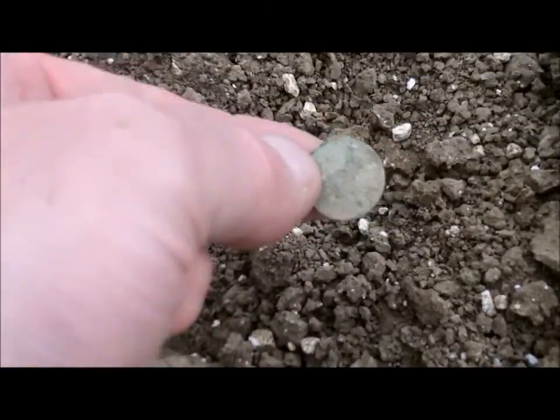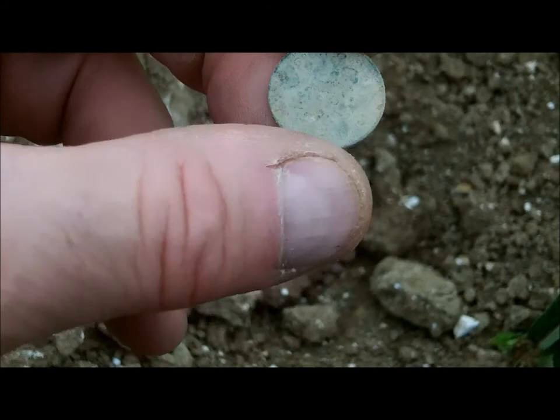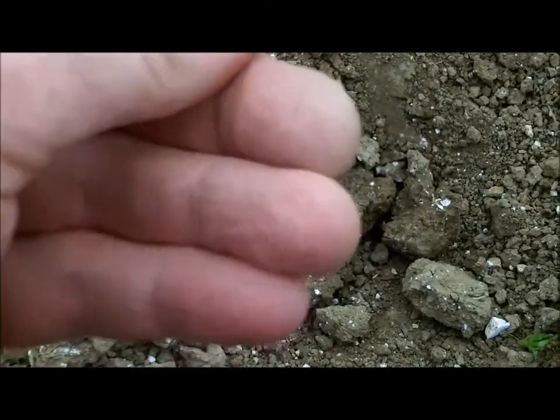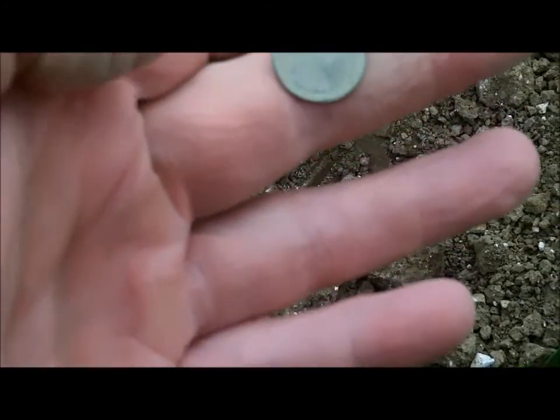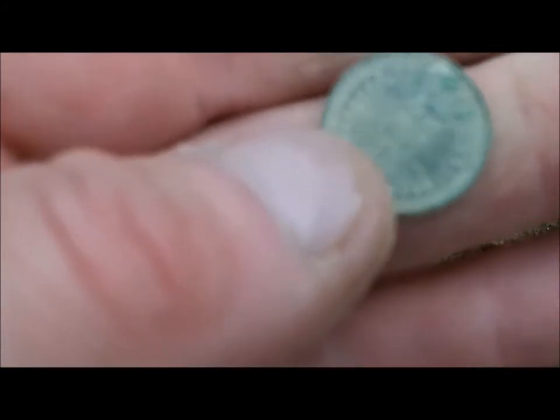Look, I might have a coin. I don't think it's anything much - it's probably just a half penny. Yeah, I think it's an old half penny. Wasn't worth filming it, was it? No, not really. That's how small it is. Yeah, a half penny. Poop. Oh well.